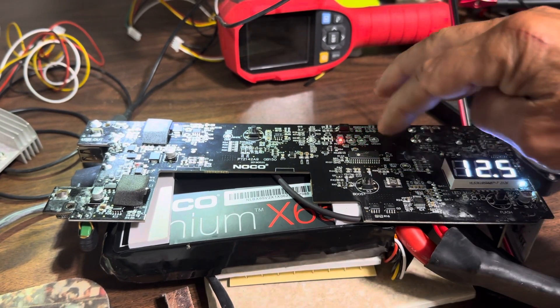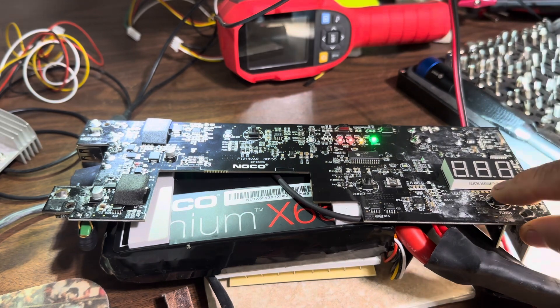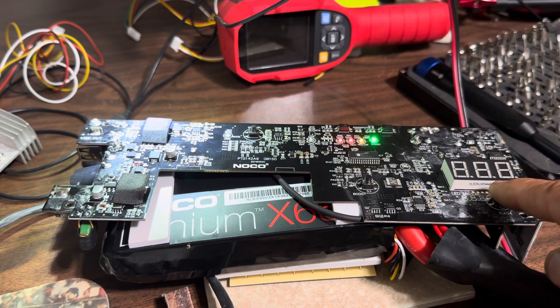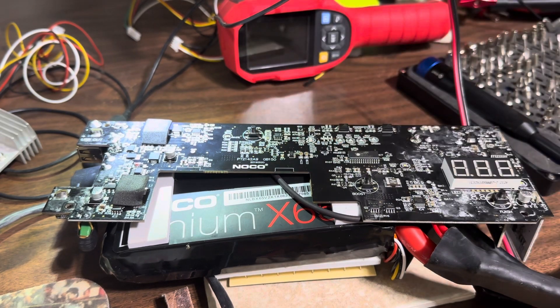We'll cut that off and the last test will be the light. It goes through its various little blink states, which means it's good. Turn it back off. Repair successful.